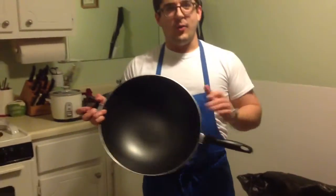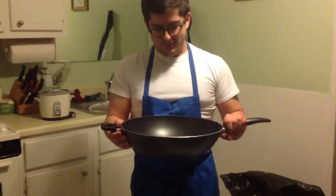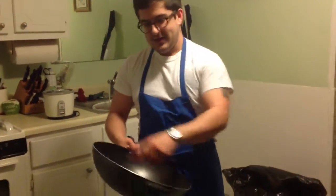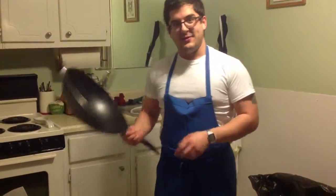For stir-frying, a wok is best. The bigger the better, because when you're stirring you don't want your vegetables and whatnot to go flying across the room.